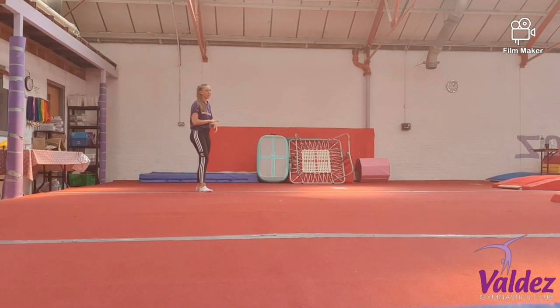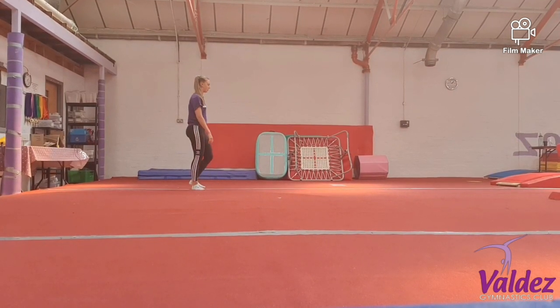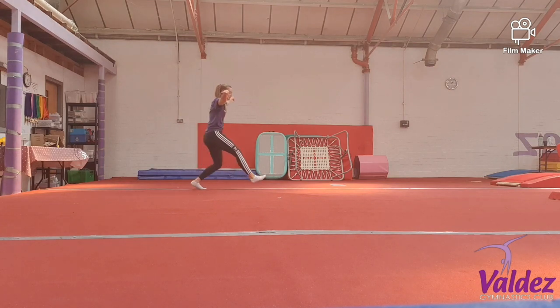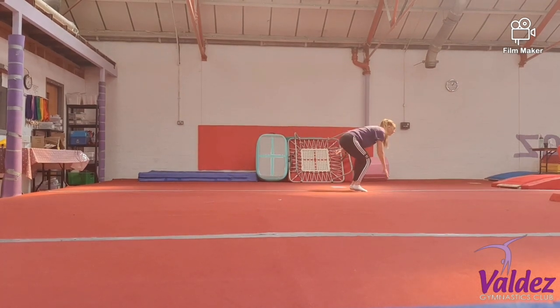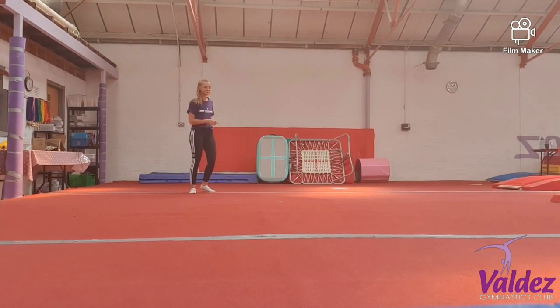Let's have another go at that one because I just had a bit too much of a pause. I want to make sure our chest is nice and high on that tuck jump half turn. We're going to do this side. And up. Ready, split leap. Let's try that one again. My chest was too low.